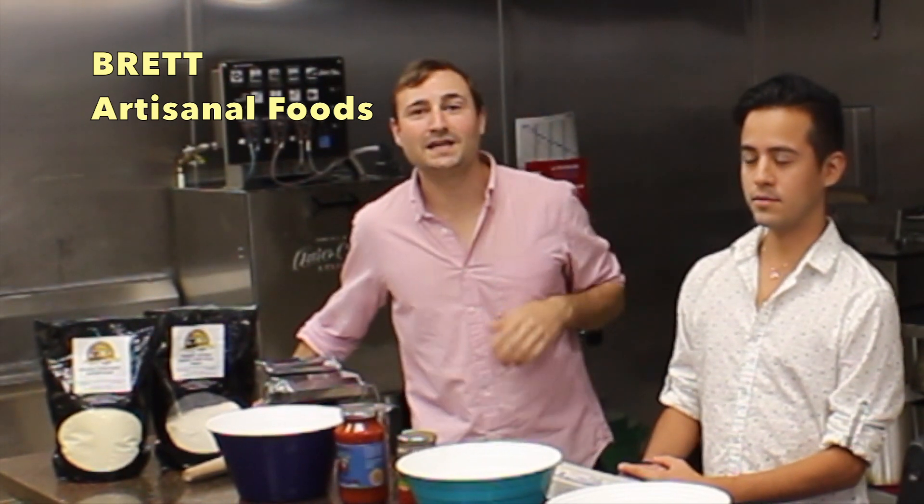Hi, I'm Brett with Artisanal Foods. Today we're going to be learning to make fresh pasta and we have a very special guest with us today.